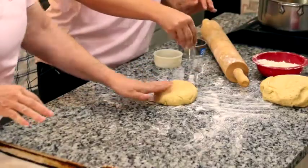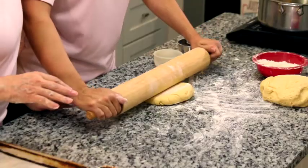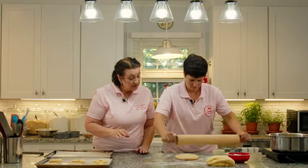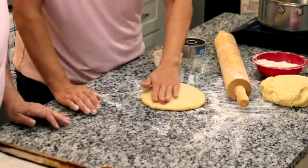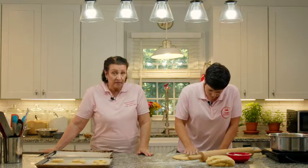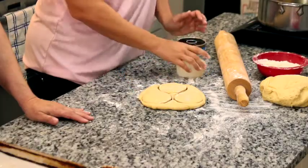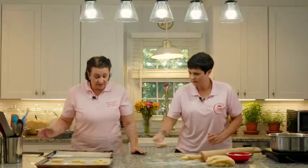To re-roll the scraps, just gently push the dough back together. Because this dough is so soft with lots of butter and extra egg yolk, we can re-roll it a second time. You'll be able to tell the difference — the gluten has been activated a little from rolling, so there's a bit more resistance. We're going to do some filled doughnuts today: jelly doughnuts, and pastry cream filled — both chocolate and vanilla.